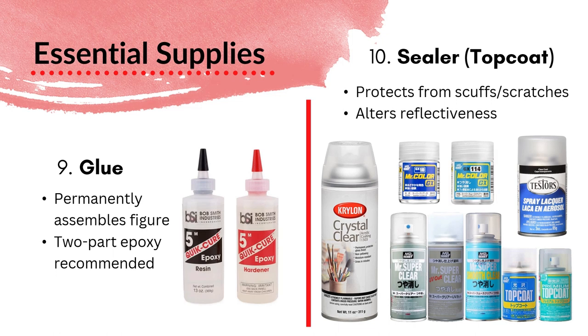The last essential supply is sealer or topcoat — a coating you apply after your paint job. It serves two purposes: it protects your figure from scuffs or scratches, since these are very delicate pieces of artwork. You may still end up scratching your figure, but this helps minimize that risk. It can also be used to alter the reflectiveness of your kit. For example, if you have a figure in a glossy bodysuit, you may want the bodysuit glossy but the skin to be matte. You can use the topcoat to make that skin look not glossy, and that adds more dimension to your figure — a really cool way to make your figures look more alive.